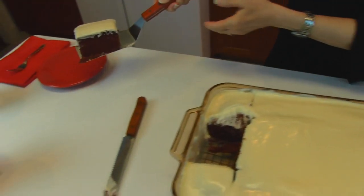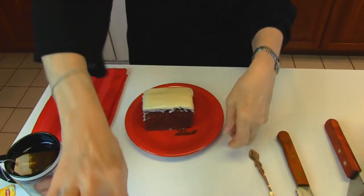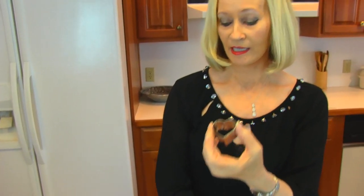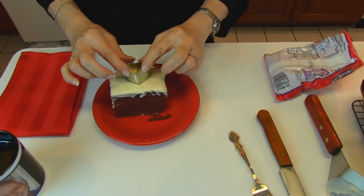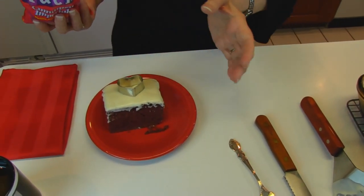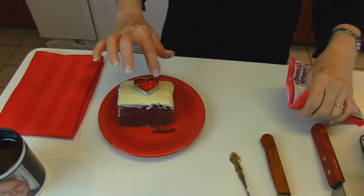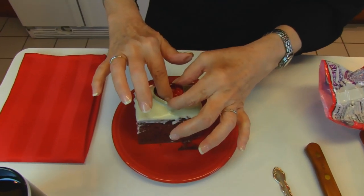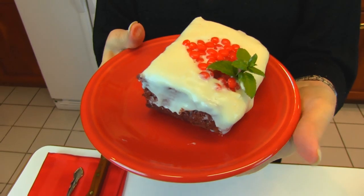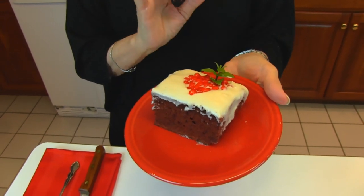Here we have one piece coming out and we'll place it on a waiting plate. I'm going to use some red hot cinnamon candies and a heart-shaped cookie cutter — place it in the center and pour some of the candies in so they take on the heart shape. I'll try these tiny little cinnamon candies, though that's probably too many — I may have to remove some, then lift the cutter off and adjust.